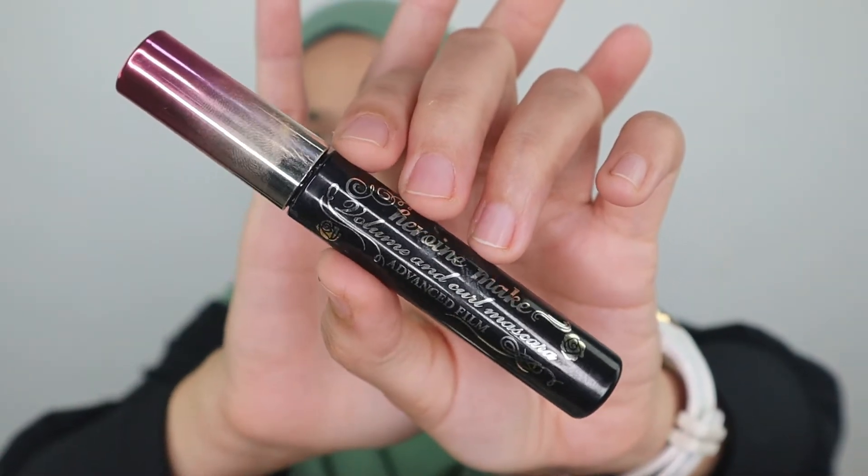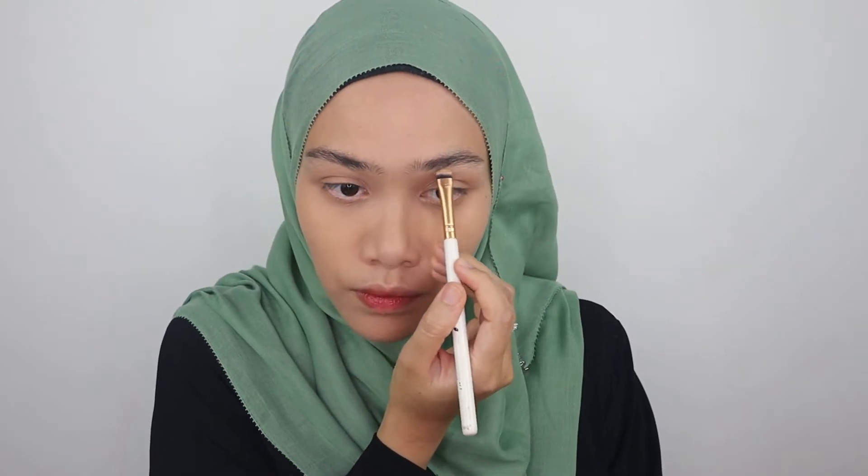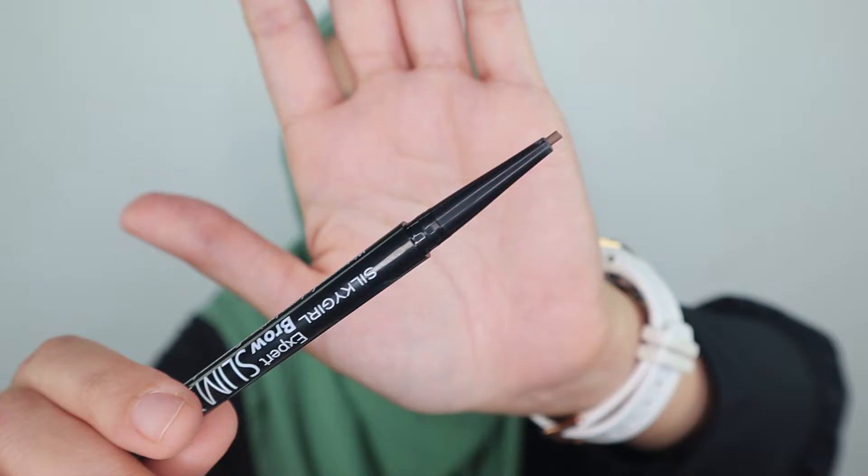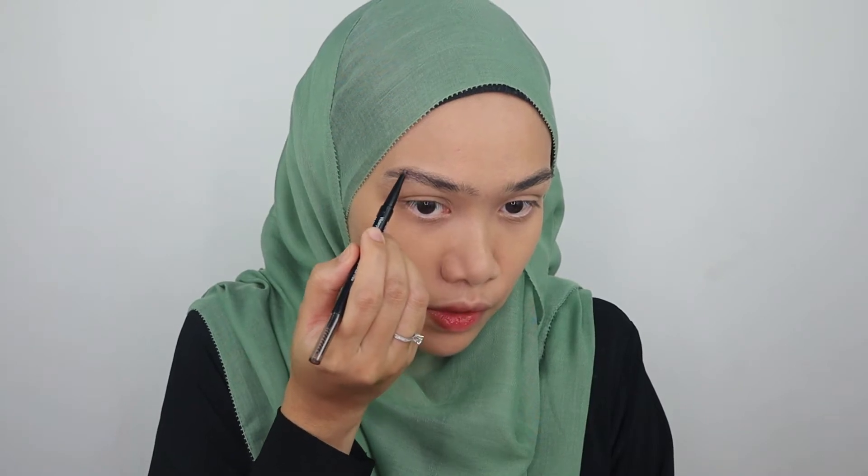For my brows, I'm gonna brush them up a little bit using the Heroine Make Volume and Curl Mascara — I'm thinking about repurchasing this one. Then I'm gonna work on my brows a bit more with the Silky Girl Expert Brow Slim Liner in shade 01 Natural Brown, just drawing lines along the edges of my brows.